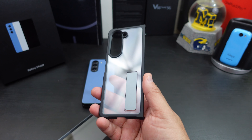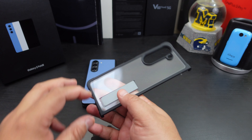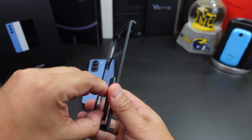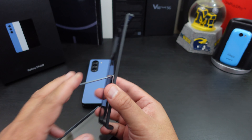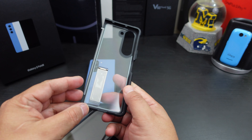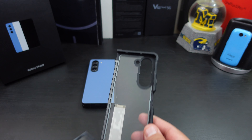This case will show off the beauty of your phone. It does have a little kickstand in here too — it's not the strongest but it will work. Let me go ahead and pull off the adhesive strips.